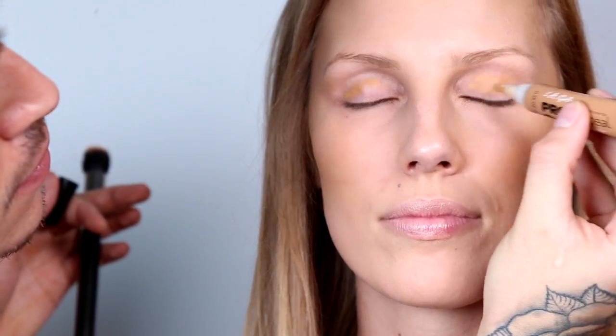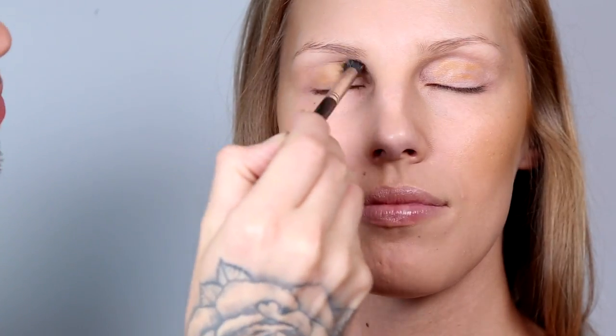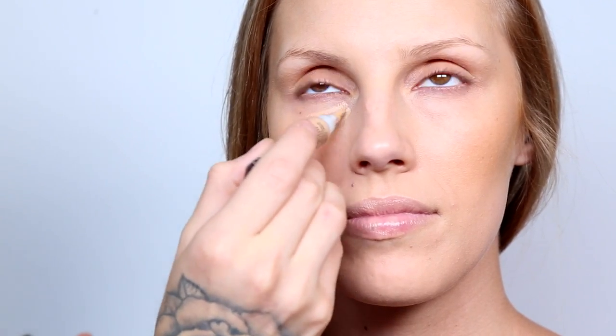I do this to add dimension and it really warms up the overall look. With the contour shade I'm gonna add a little bit to the lids — I love this because it helps warm up the eyelid, and I love using concealers as an eyeshadow base. Because it's a darker color, I only put it on the lid, so make sure when you're blending and buffing it out that you don't go too high onto the brow bone, because you still want to leave that lighter for the highlight.